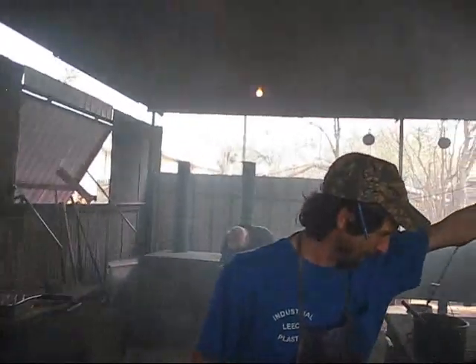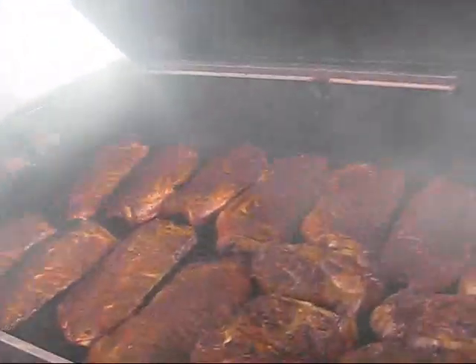So what kind of wood are you burning here? Oak. Post oak? Yeah. Post oak that you just cut in half. Yes.